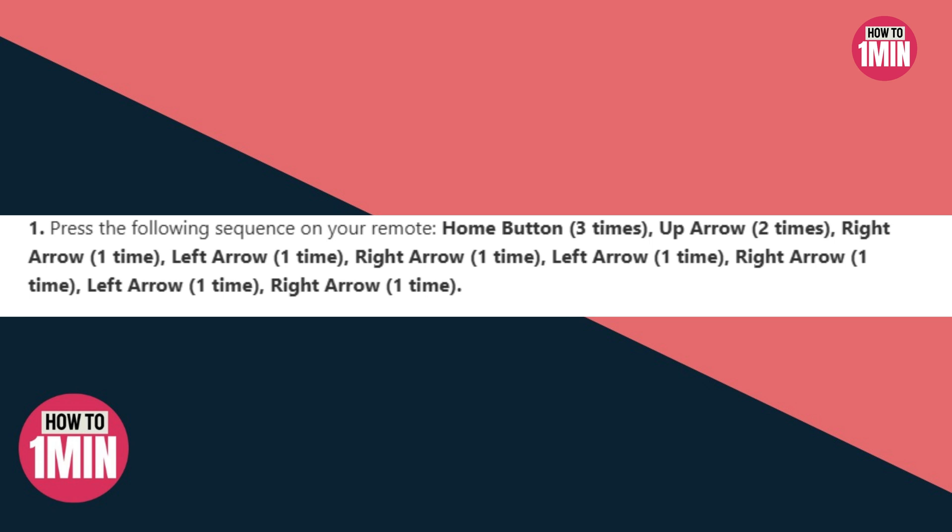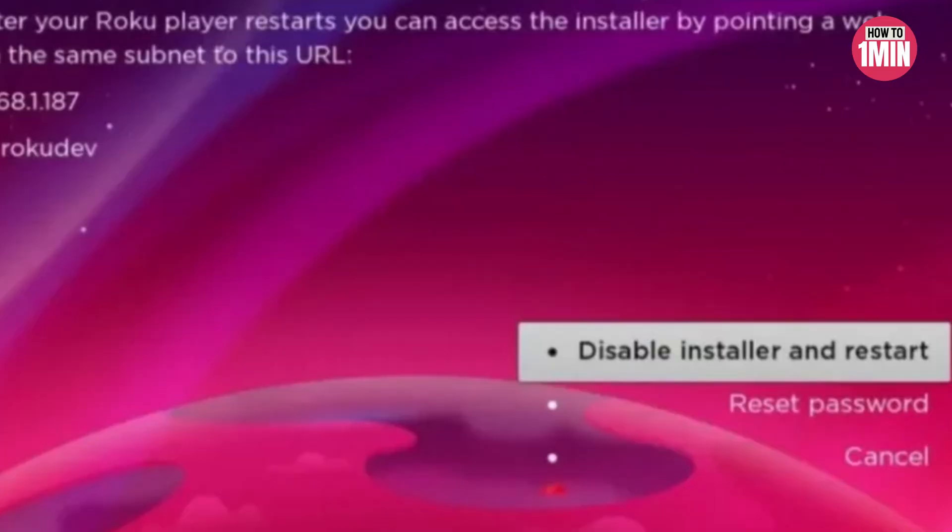Then you need to enable developer options on Roku. You need to press the Home button three times, Up arrow two times, Right arrow one time, Left arrow one time, Right arrow one time, Left arrow one time — pressing all these buttons as shown on your remote. The developer options menu will appear if done correctly.